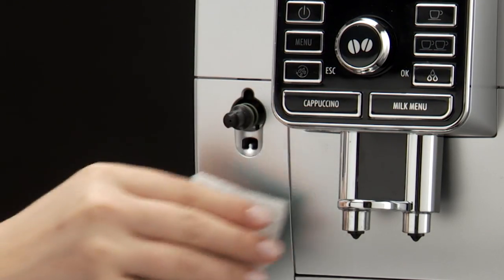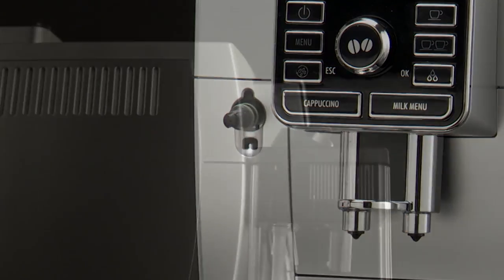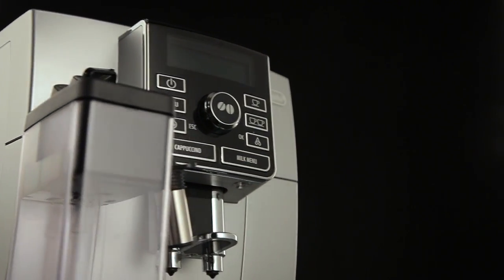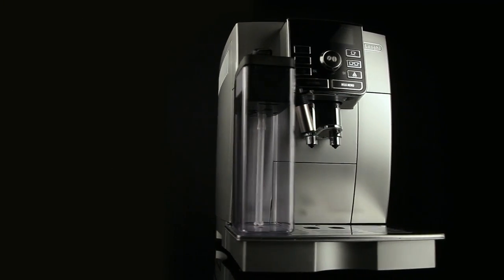To prepare a number of cappuccinos or milk-based coffees, clean the milk container after you have prepared the last drink only. The milk container can be kept in the refrigerator.